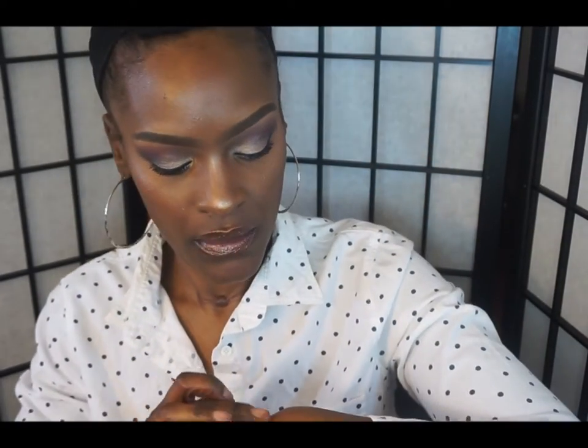So the next one I have is called Rose Gold. I'm going to do a really quick swatch. This is really pretty too — it's a lighter gold color. I should have kept on all the other ones so you can see the difference. See that? That's so gorgeous.